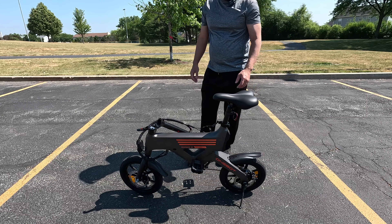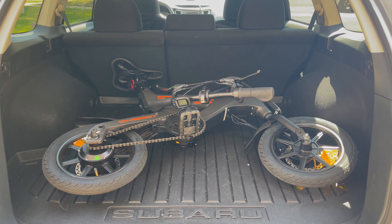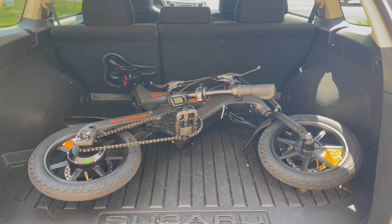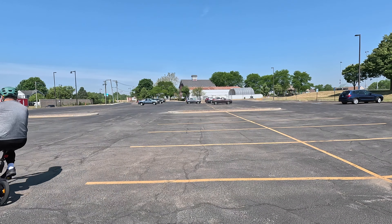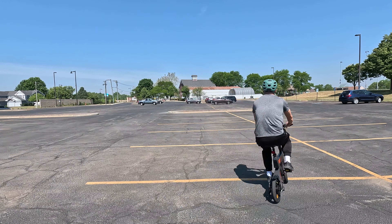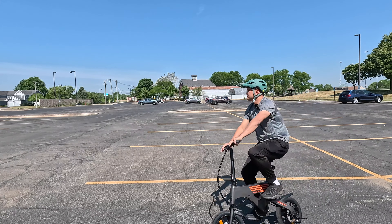That's pretty much it as far as folding it. Here you can see how easily it is to transport in the back of my SUV. Now I'll show some footage of the bike in use. I'll test it out on rough terrain, show the different pedal assist levels, throttle, test the brakes, see how it does uphill, downhill, and then give my thoughts.